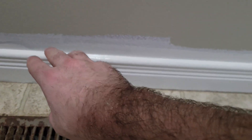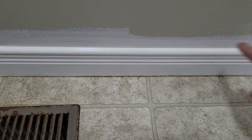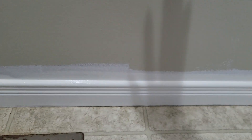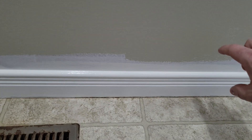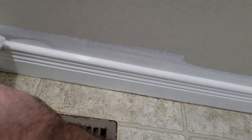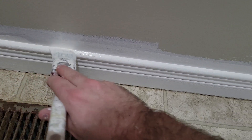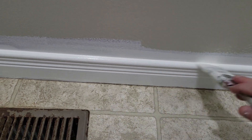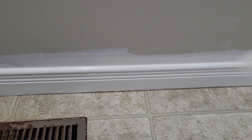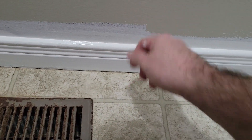Once that's dry I'll put another coat on, let that dry, then do my brushing of the wall color, then do a second full coat on the wall — brush it on and then roll it. At the very end I'll take my brush, turn it on its edge with very little paint on it, and drag it along the top, which gives a nice straight line. I have other videos showing how I do that, and it'll clean up any splatter from the rolling.